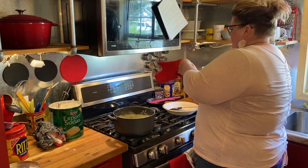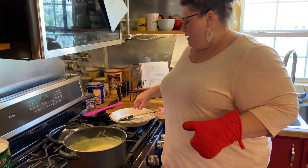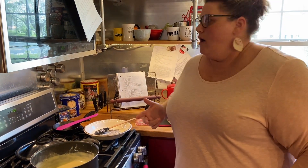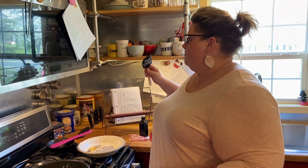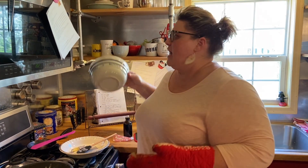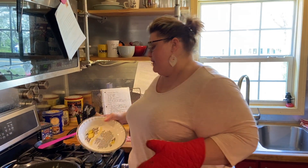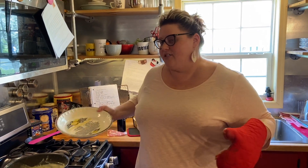Now we're going to pour our custard into a dish to pop in the fridge and let it chill. Let this chill for a minimum of four hours. Normally people put it in a deeper bowl and just let it chill, but I like to work faster. I'll put it in something like a pie plate where it's not quite so deep, and then it chills faster.